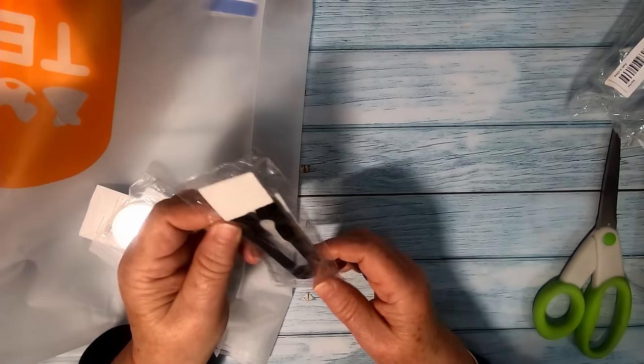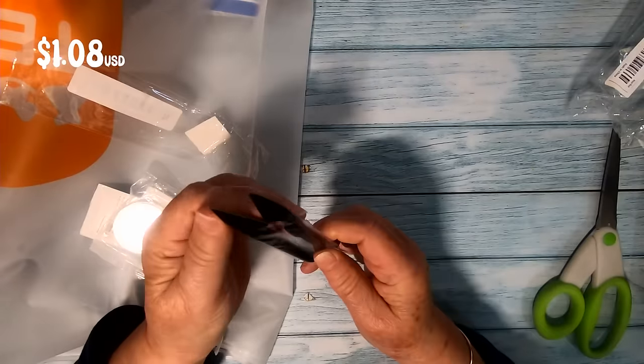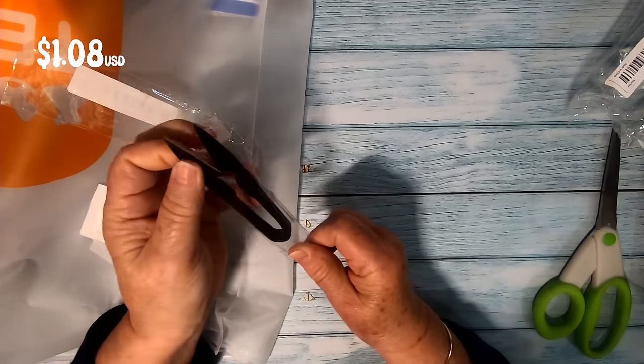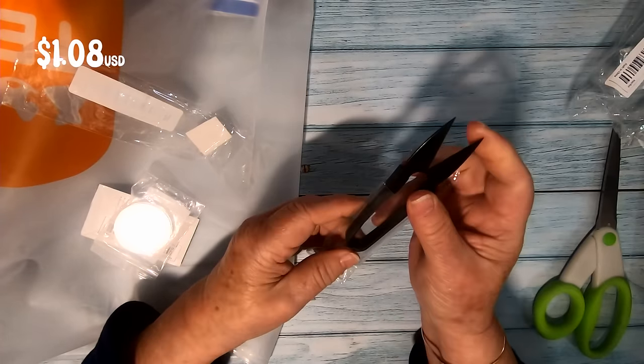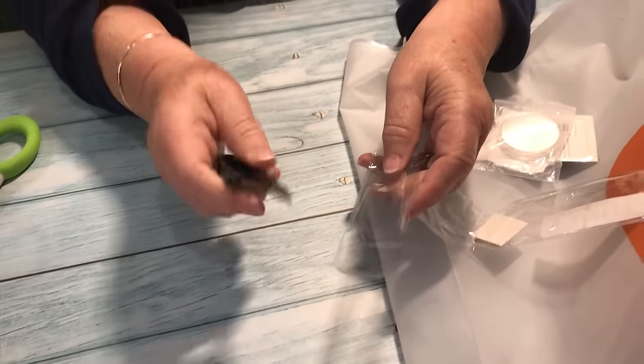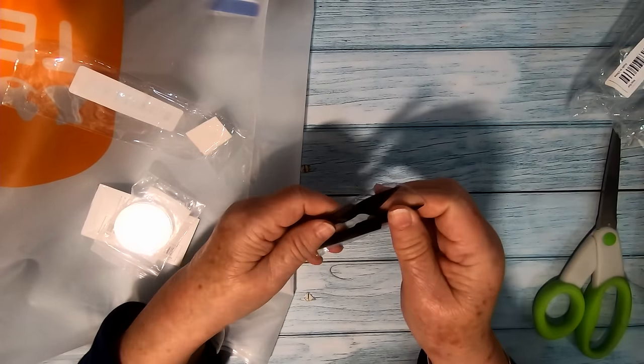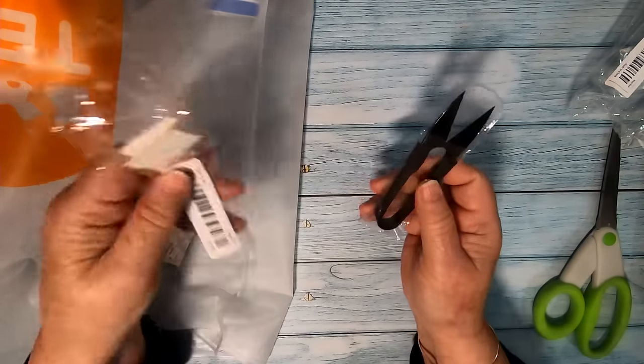In all my years of sewing and quilting I have never used thread snips before. We received some recently in our Babylon Leather Kit and I love them so much that we ordered these from Temu. These look like a nice quality, so I'll probably be getting a couple more to have around. I found them easy to use and much nicer than having to grab onto a pair of scissors.